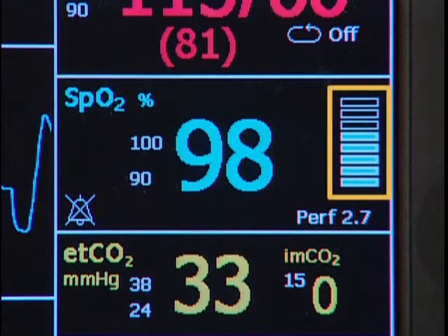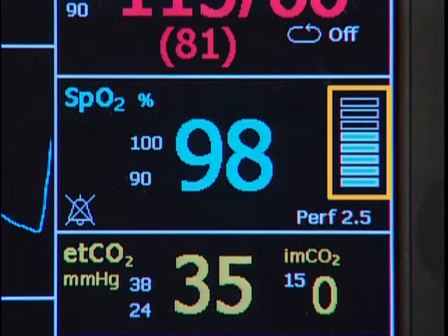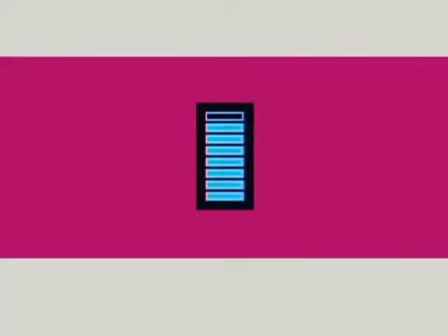This is the perfusion indicator bar. It is a signal quality indicator for the SpO2 measurement. A signal that fills five or more segments is considered optimal. If the indicator reads anything less than three segments, a new site should be selected.